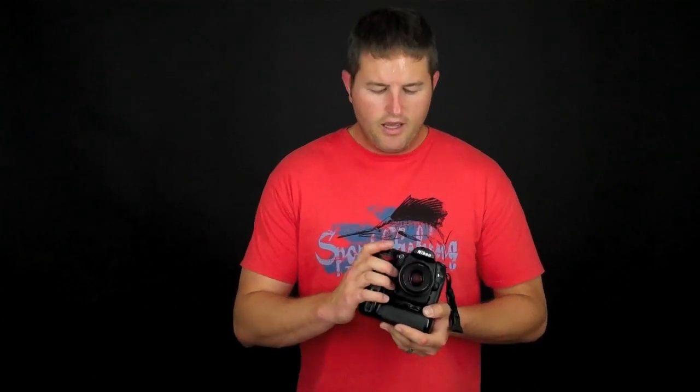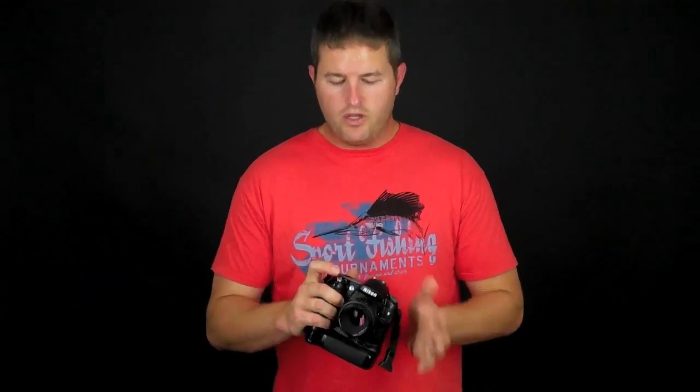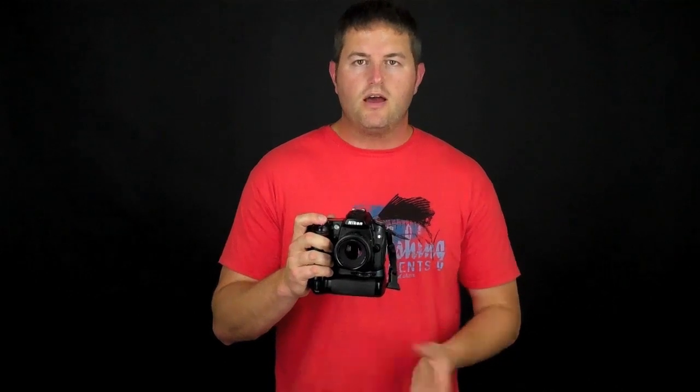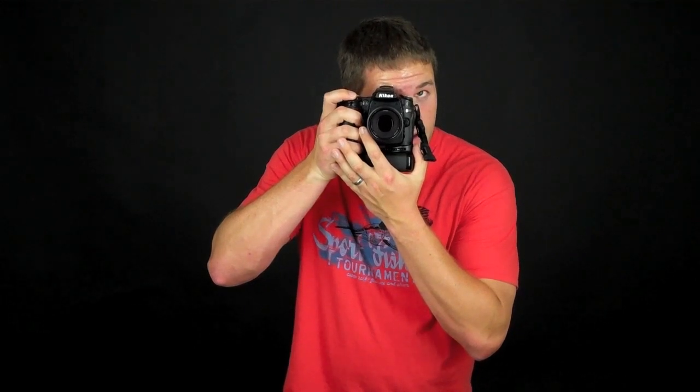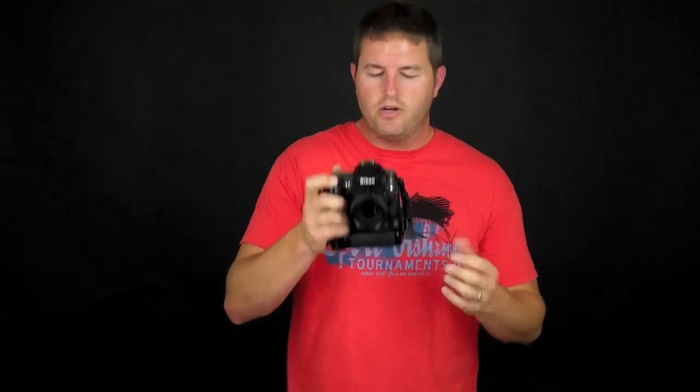Moving on to shooting modes — specifically your shutter release. Your camera has several different ways to release the shutter: single shot, continuous shot, and usually at least a timer. In single shutter release mode, the shutter opens and closes every single time you push the button. If I lock focus and take a shot, I had to push the shutter button twice to make that happen. If I hold my finger down, it's not going to release the shutter again.